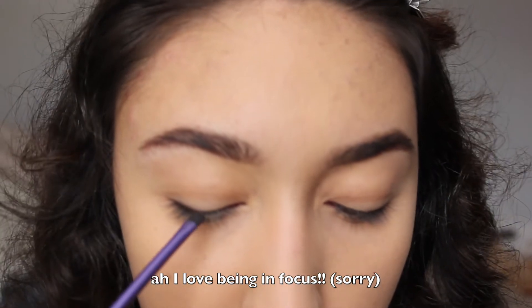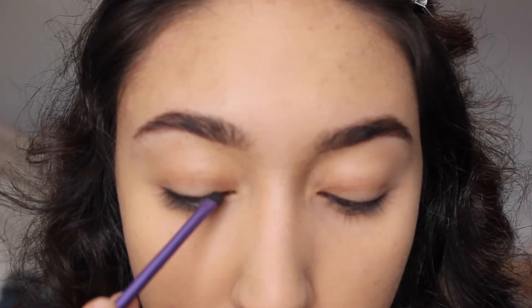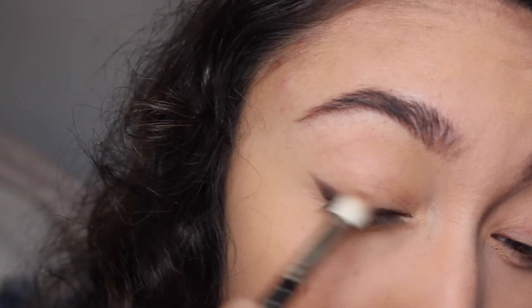For a very soft wing liner I'm going to take the Naked Basics palette and a Real Techniques detailer brush, taking a small amount of product on the brush. I'm going to look down into the mirror so that I can really push that into my lash line and then create a soft little kitten flick. I'll then take a MAC 217 brush and just buff over that area. Repeating the same on the other eye.